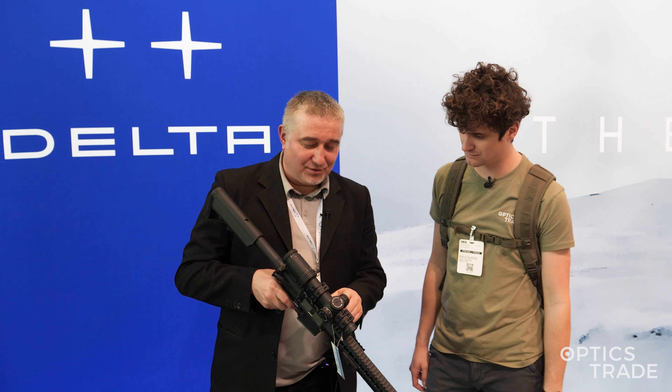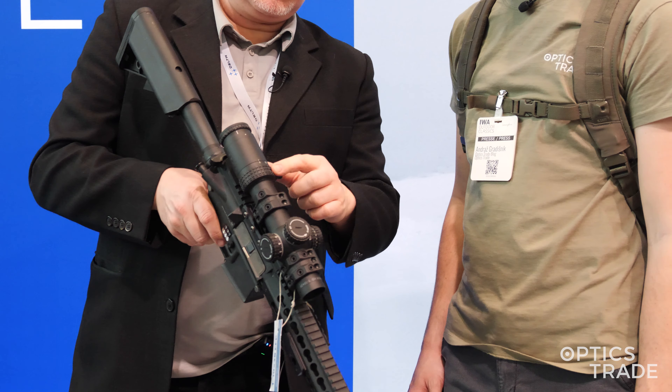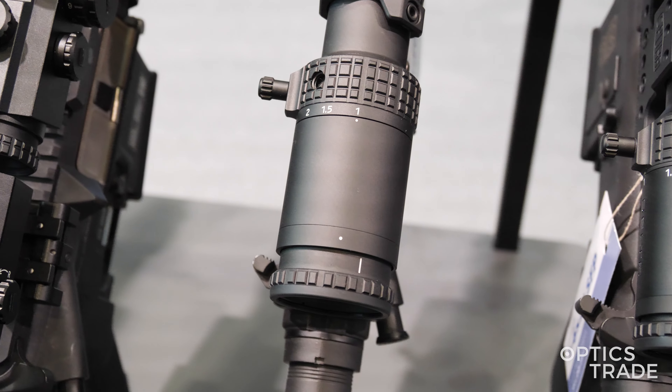Yes, so it is a very precise model. Illuminated reticle, magnification from 1 to 10, and of course a lever. Two holes for the lever so you can change position as you wish. That's really good.